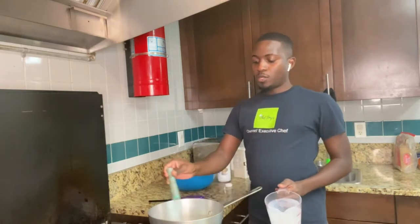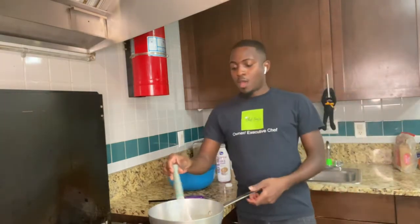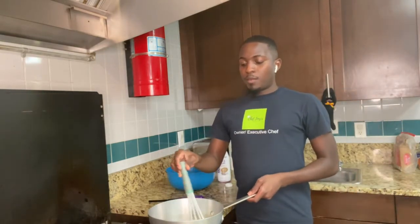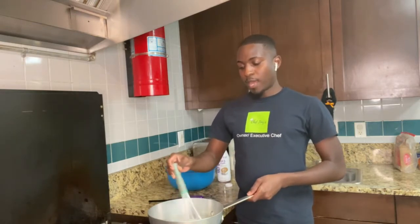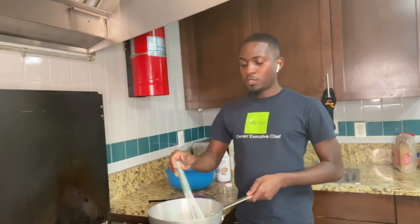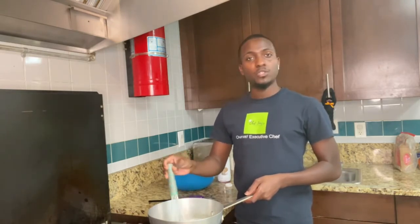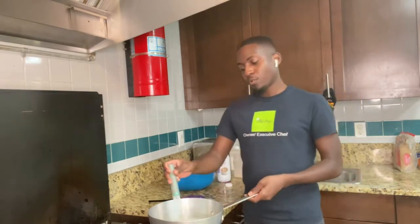All right, so what you're going to do is let this thicken up for maybe two or three minutes. Then we're going to spice it up, add in our broccoli and our carrots. And if you see that it's not enough liquid or it's too thick, you can always adjust the measurements for the broth and for the half and half.